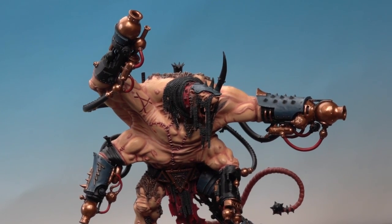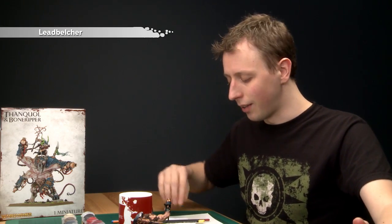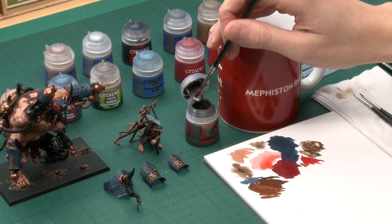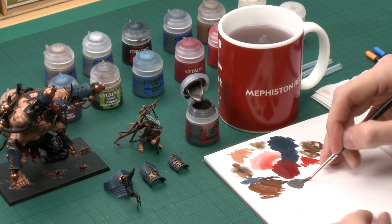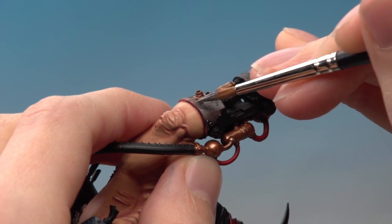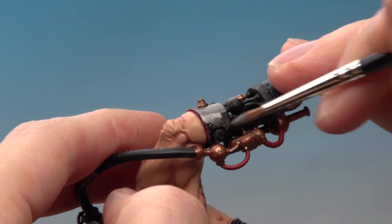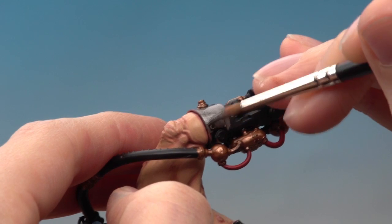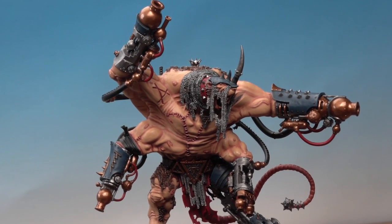With the Balthazar Gold base coat finished on Bone Ripper and all sub-assemblies including Thanquol, we can now do the silver. The first colour is Lead Belcher, applied in much the same way — thin it down with a little water and apply it to all parts you want to be silver using the same three brushes. As you do this it's almost inevitable you'll get some silver on some bronze parts. If that happens, just make sure you neaten the bronze up again before carrying on, because it's important to do that before the next stage.